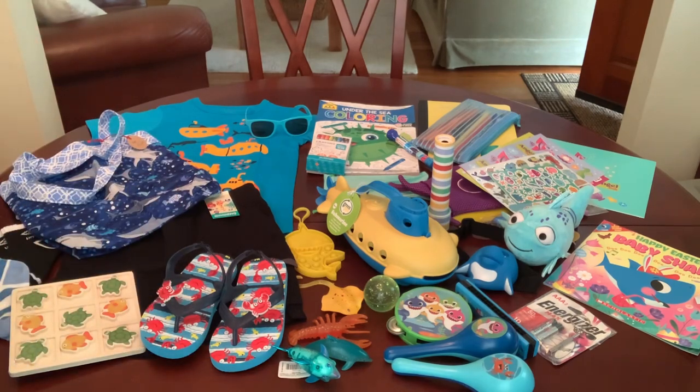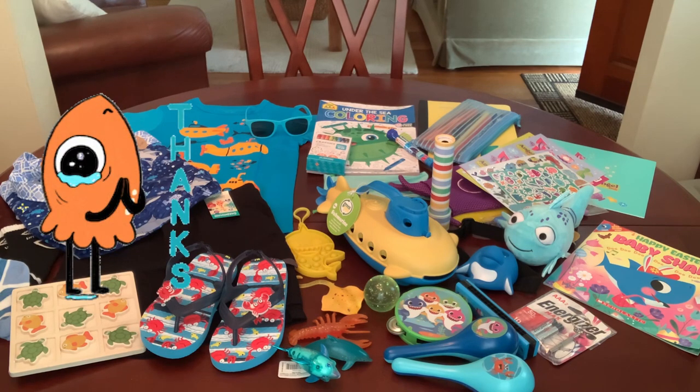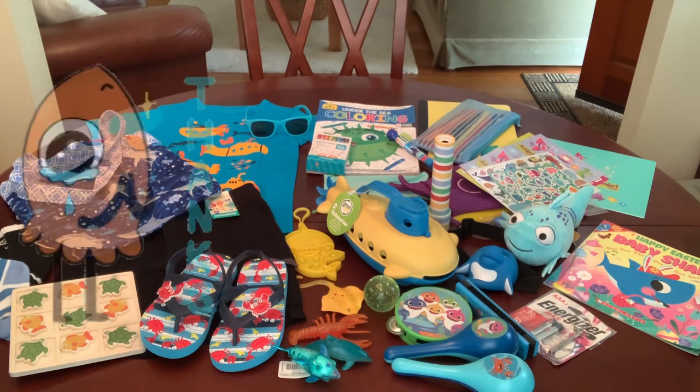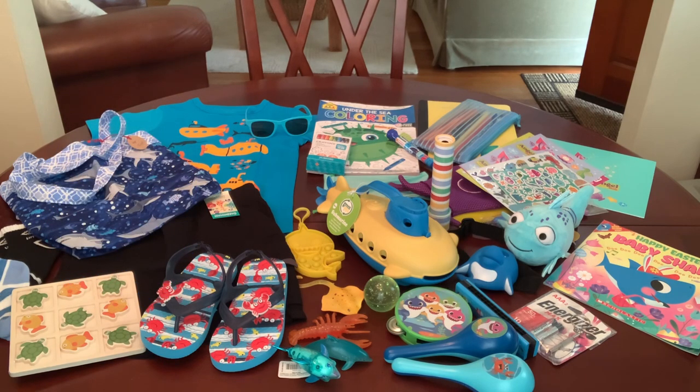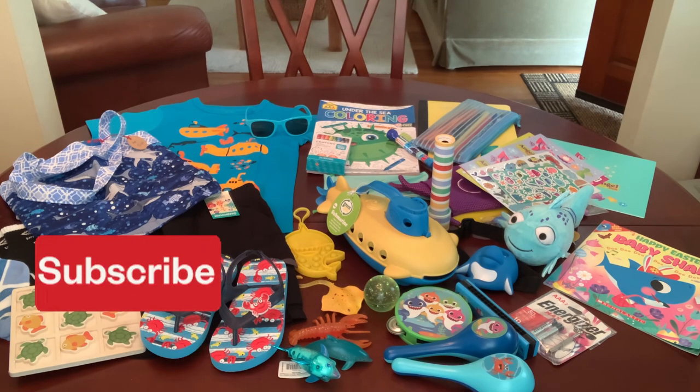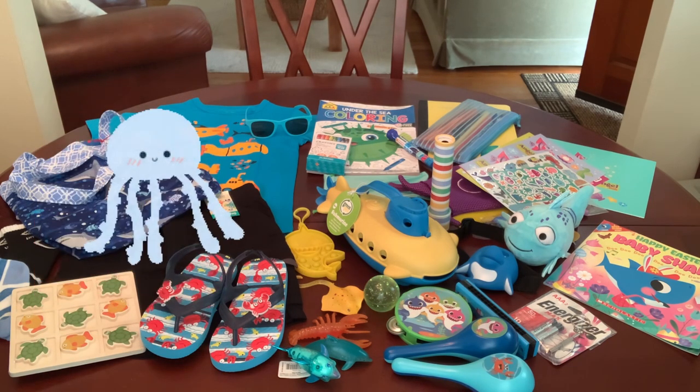So that's my Undersea Explorer shoebox packed for a two to four year old boy. I hope you enjoyed it and got some ideas and inspiration for packing your shoeboxes this year. Thank you so much for watching. Don't forget to give this video a thumbs up — it helps my channel and in turn helps spread the word of Operation Christmas Child. Subscribe if you're not already and I'll catch you in my next video!